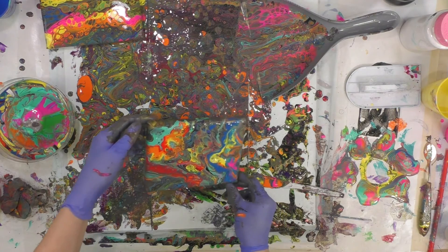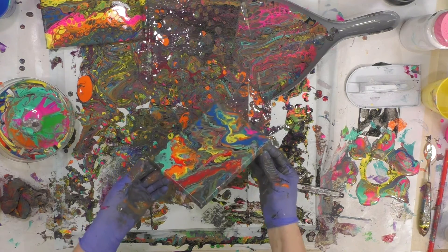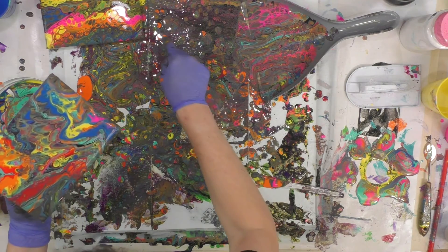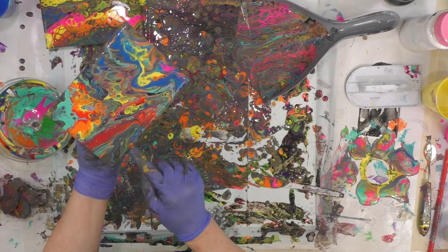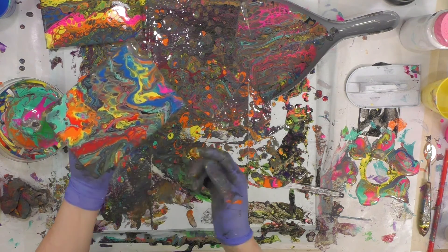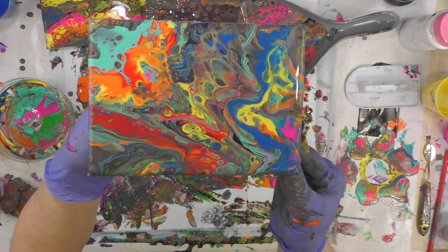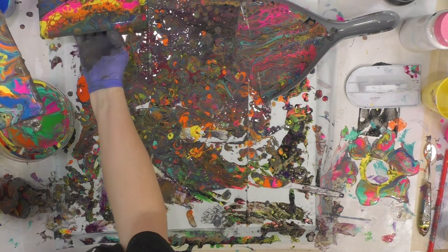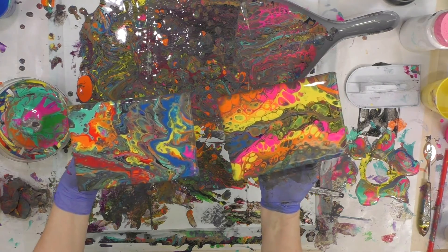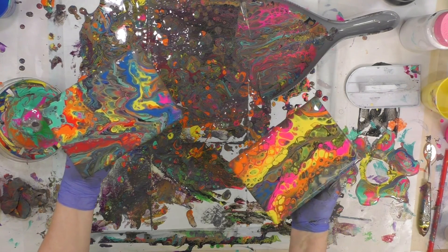Just keep on until I get something I like. I like that right there, and at least there's some color going on there. So there's that one, and here's this one. Leftover paint is just a plain big waste of paint here.